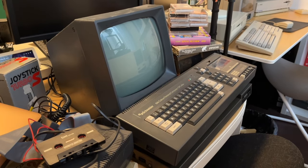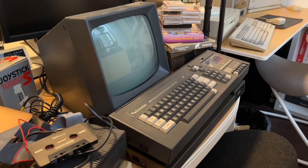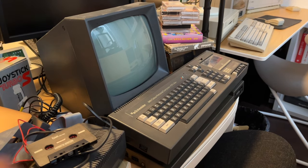Welcome back. Today we are going to take a look at the craziness that is the Amstrad CPC — or Schneider CPC in my case, which is the German version.